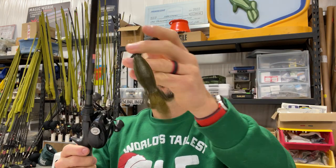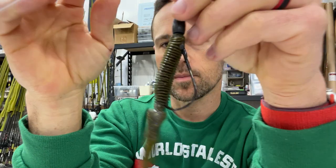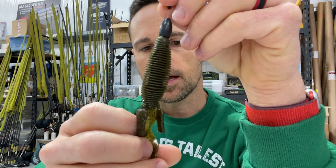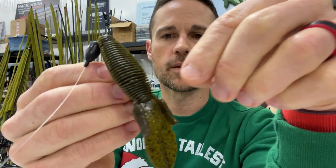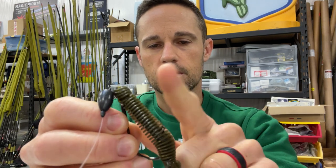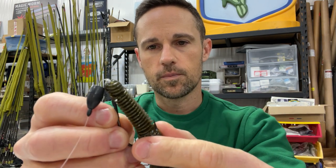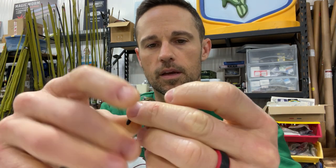Let's start at the bottom and go with the bait itself. It's the Missile Baits D-Bomb - there are a number of good flipping and pitching baits, but this one is my go-to. It's the home run of the Missile Baits lineup and it just catches a ton of fish. As you can see, it's got a thicker ribbed body. The hook stays in real good, but you can also see how pliable and soft it is. So when you go to set the hook, it just pops right through.